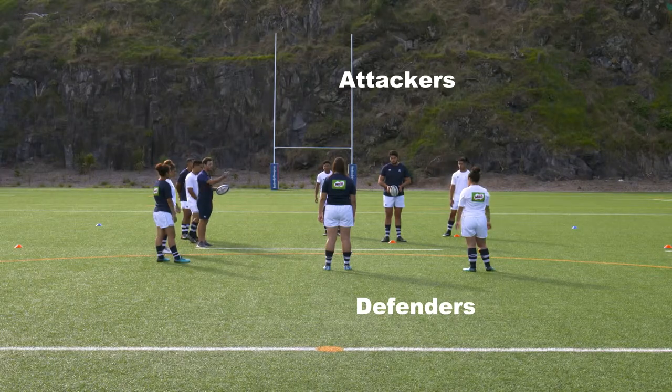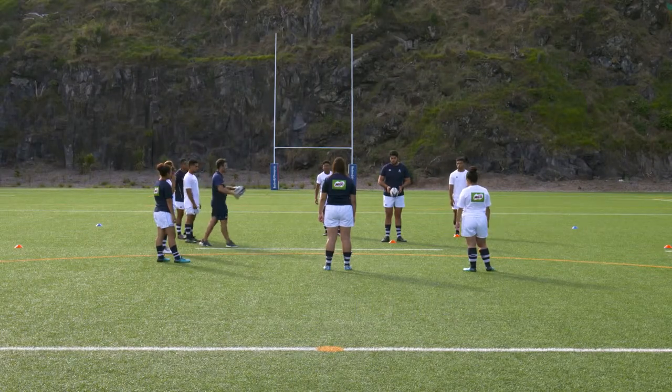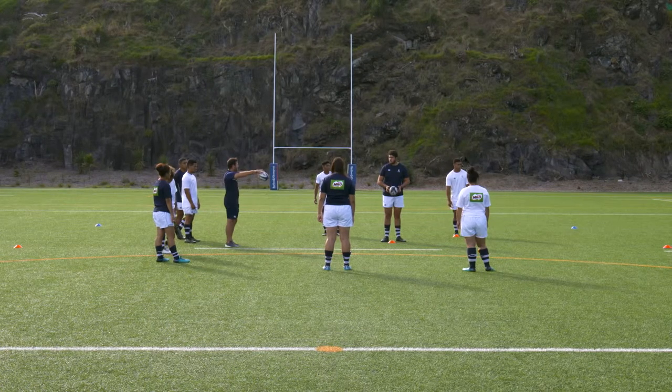Triangle 3-on-2 is a variation of the 3-on-2 drill, with the attacking players starting in different positions.